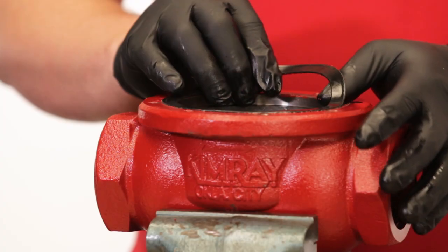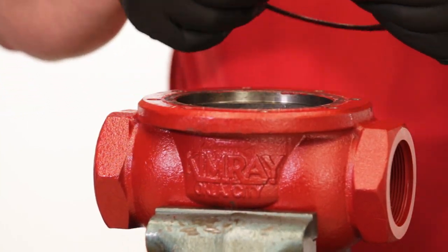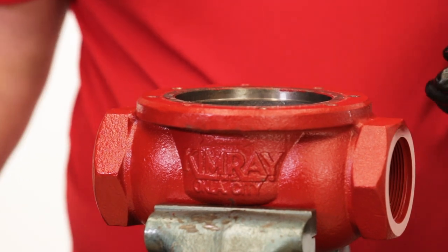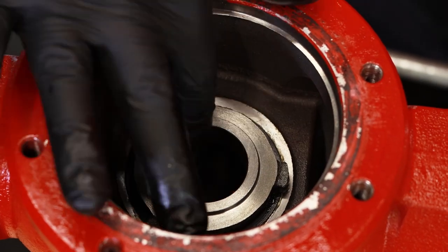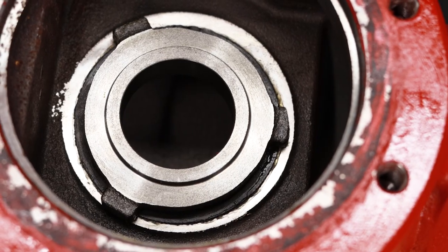Remove and discard the gasket from the body. Depending on the condition, you may need to scrape off some of the old gasket, which may be stuck to the body or the lower housing. Inspect the removable seat for damage. You'll only want to remove the seat if there are signs of corrosion, pitting, or scoring.